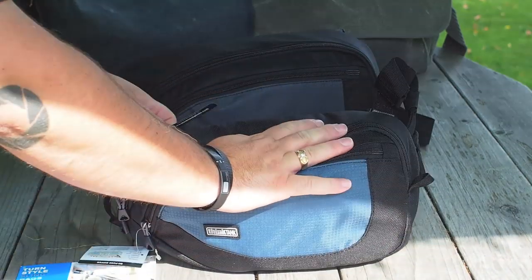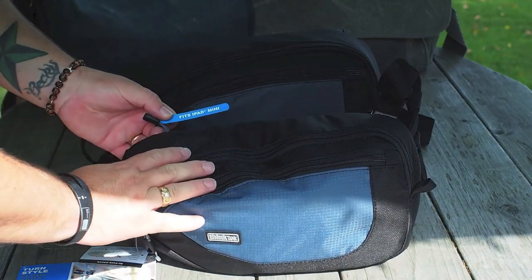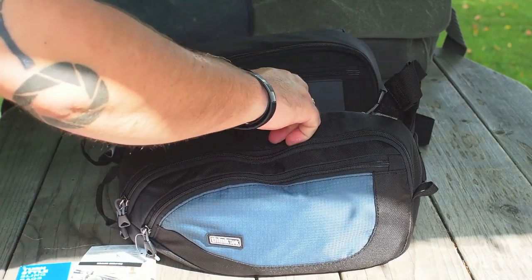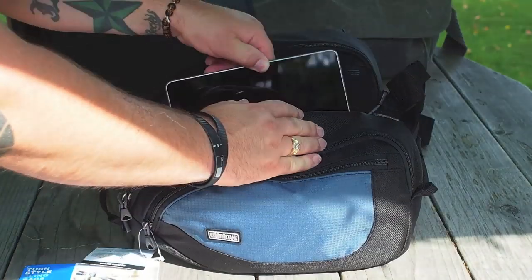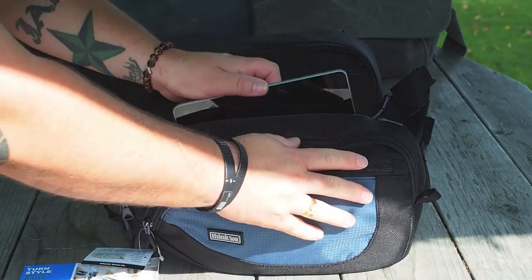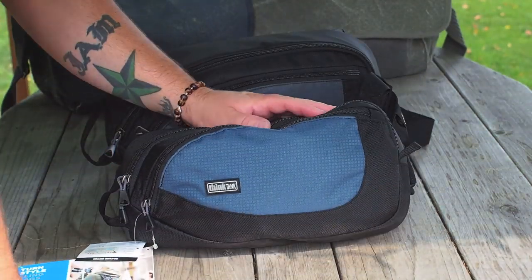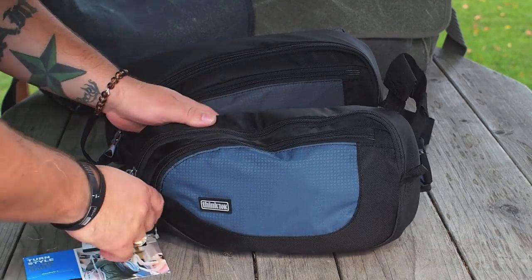Right off the bat I noticed there's a little tag that says 'fits iPad mini.' I don't have an iPad mini, but my son happens to have a Nexus 7 and it fits in there perfectly. So all the mini tablet users, rest assured you can fit a little mini tablet in there when you go out shooting.